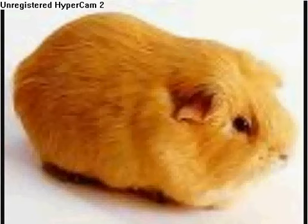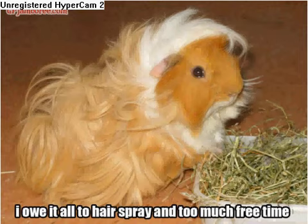For a long-haired guinea pig, you need to bathe them once every two weeks. For a short-haired guinea pig, you only need to bathe them once a month or two months.